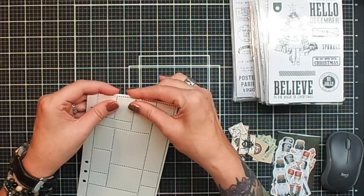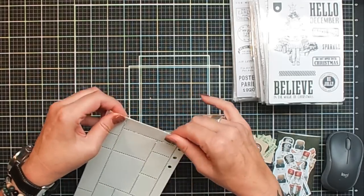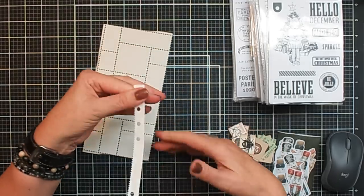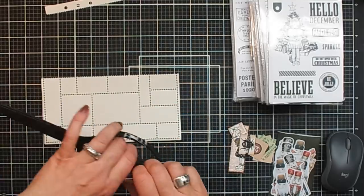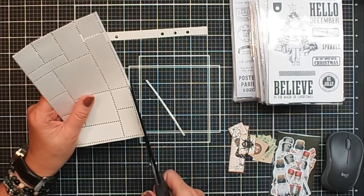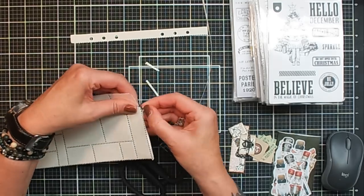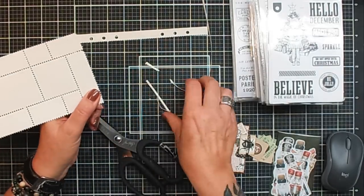First you need to trim off the edges or tear them off. You can easily fold it and then tear off the edges. Or you can cut them with a pair of scissors — it's very easy to tear them off. Don't throw away the offcut pieces because they're really cool to use on another page too. The edges will be a little bit more crisp when you cut them, so it's all up to you — cutting or tearing both work well.